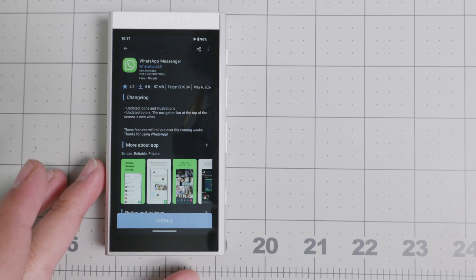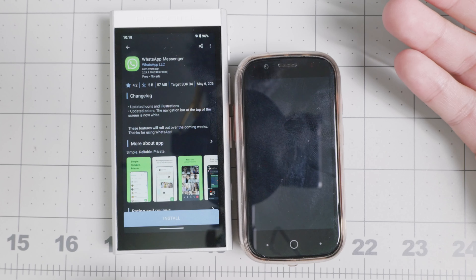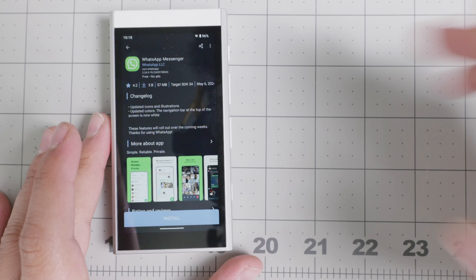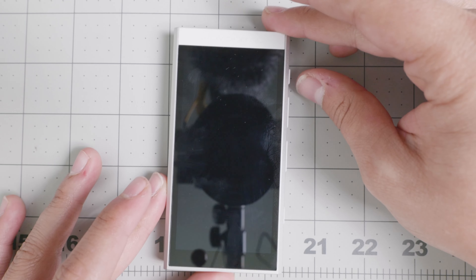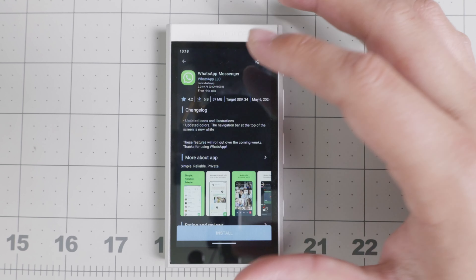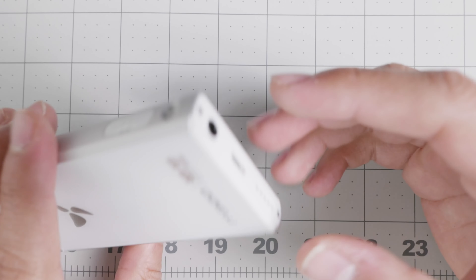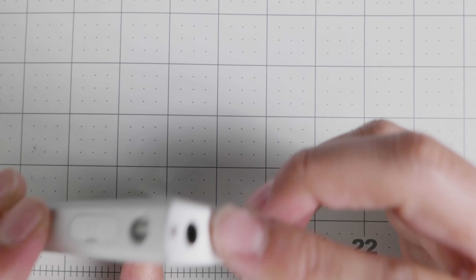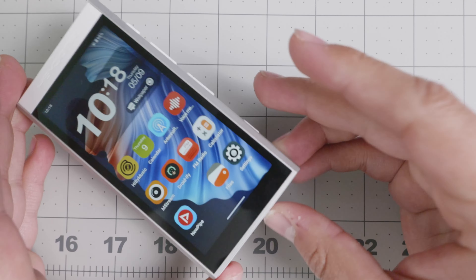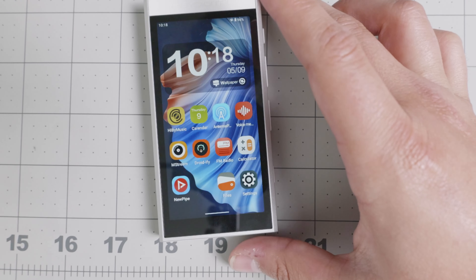If you want something smaller and capable as a companion device to your dumb phone journey, maybe the Jelly Star can be your full device — it's kind of an alternative. But if you're looking for something more affordable than the Sony AW105 at around $350, and you want great compatibility with DACs for high-fidelity audio, a 3.5 millimeter headphone jack, USB-C, and a great speaker, then I think this device has a very good chance of being a great companion device.